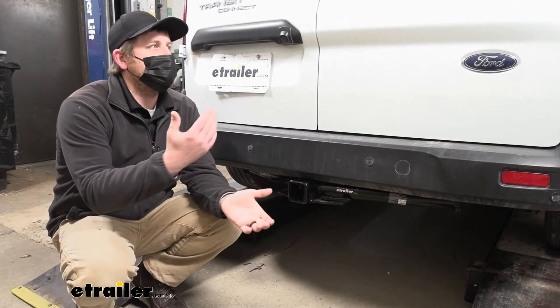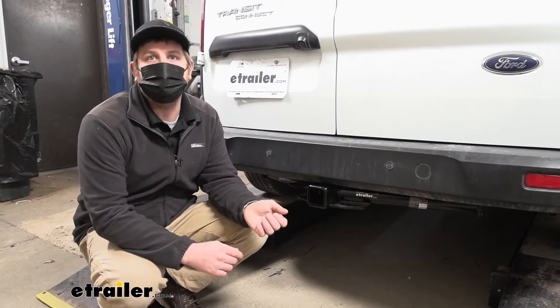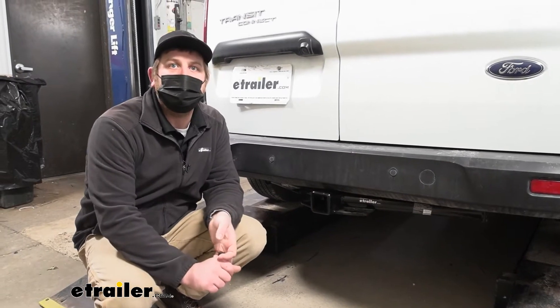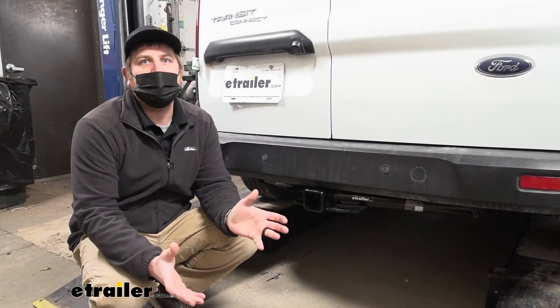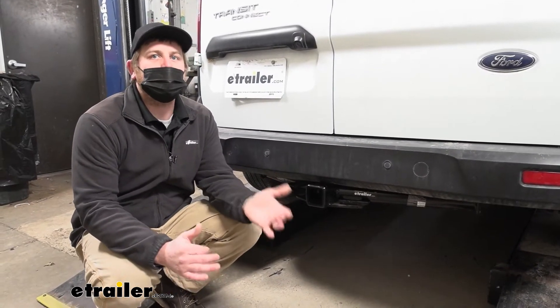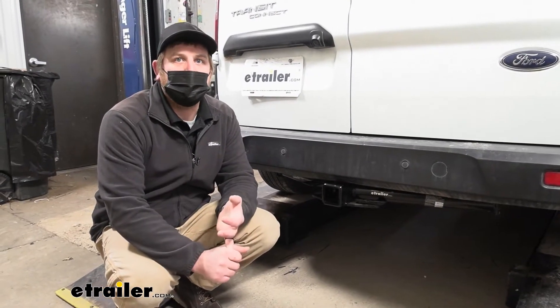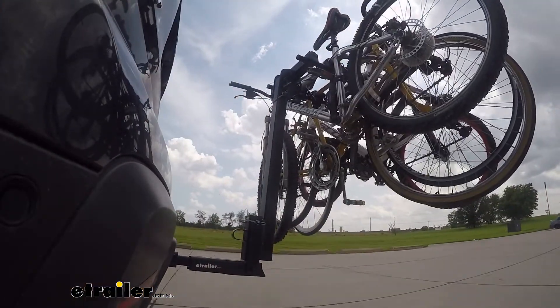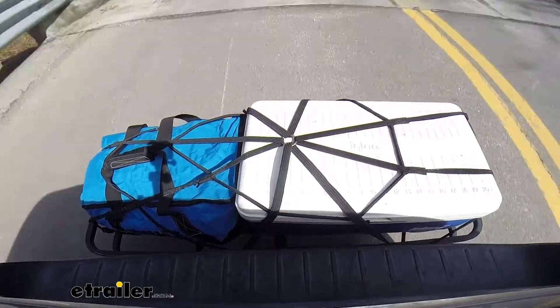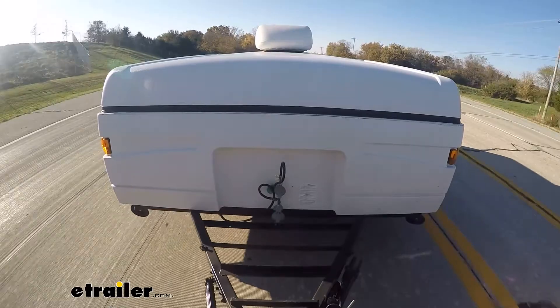So putting a trailer hitch on a Connect makes sense. Primarily these are work vehicles or you're carrying a few people around. Having a hitch back here is going to really open up your opportunities on what you can use your Transit for, whether it be pulling a work trailer around or using accessories like a bike rack or a cargo carrier. A bunch of different things you can do with it.